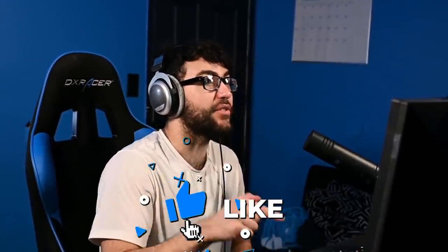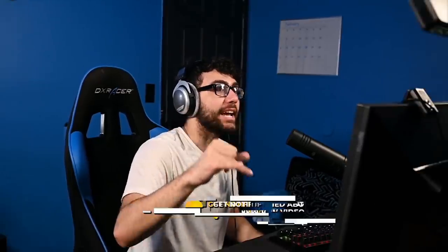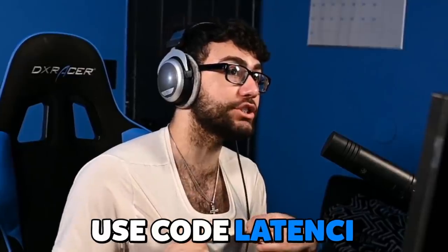Make sure you guys subscribe with post notifications on if you haven't already — we are getting to one mil and I'm uploading every day. Turn notifications on. Make sure to follow me on Twitch because I will also be streaming every day soon. My name is LaintyTV. Also use code Lainty in the item shop because I'm shaving this as soon as I reach 5,000 supporters. Hope you guys have a great rest of your day — peace out.